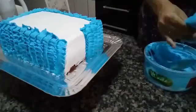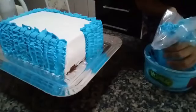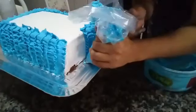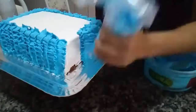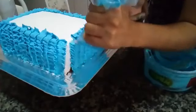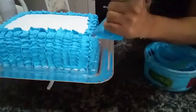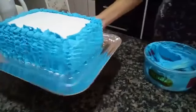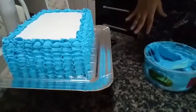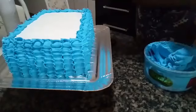Always squeeze to remove the air from the bag. Whoever wants to join my group, it's in the live description. I'll continue from where we stopped. Sometimes the chantilly in the bag becomes porous — just stretch the chantilly, give it a little stir and go back to piping. We've done the entire side now — it's the Wilton 402 tip.